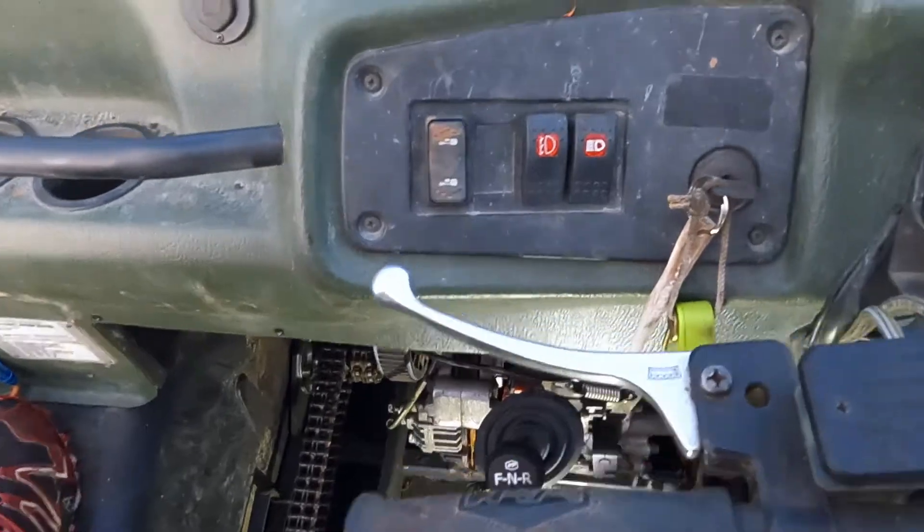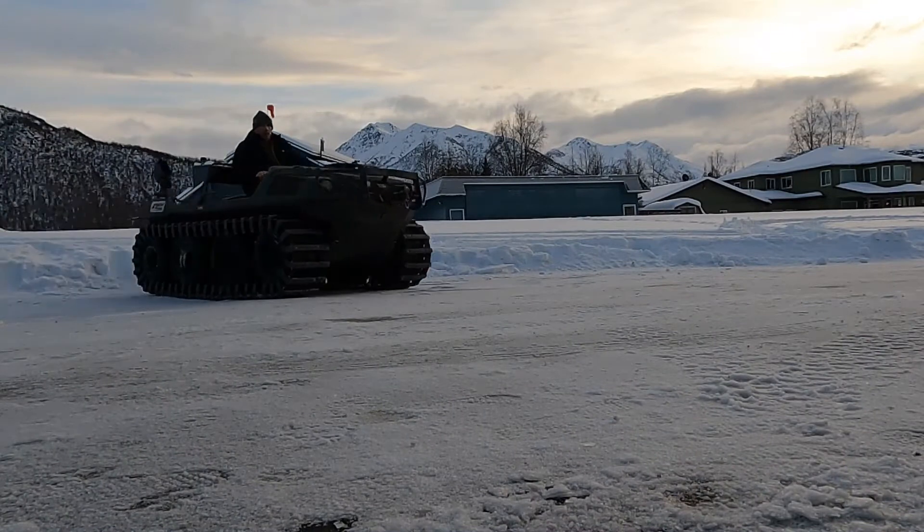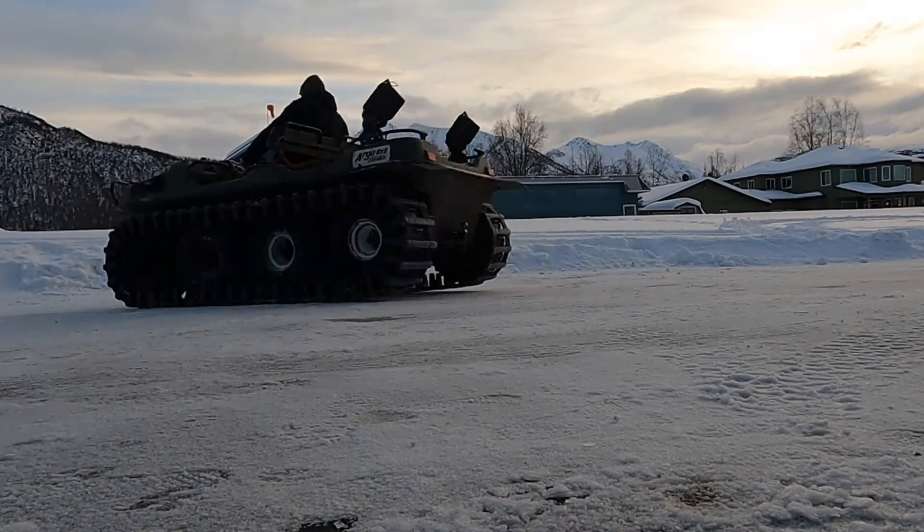Let's take a look at the back here. From the outside of the machine, it's easy to see that the right track is not turning at all.